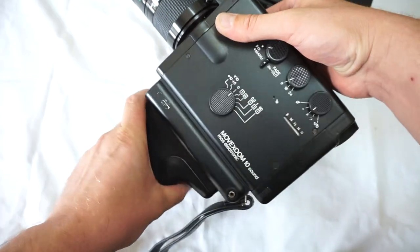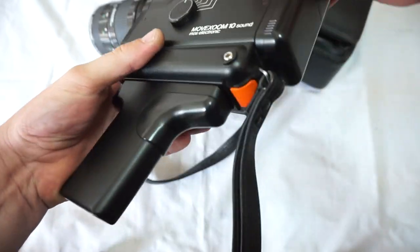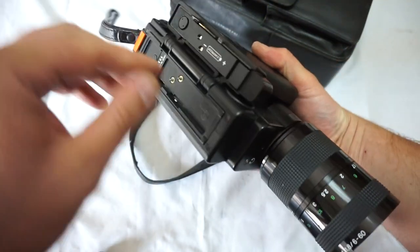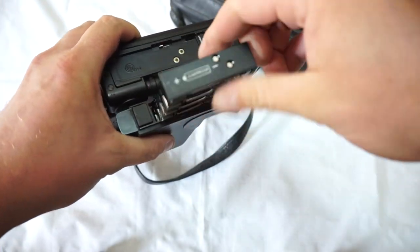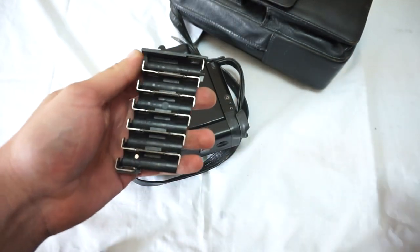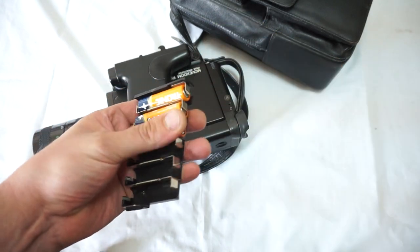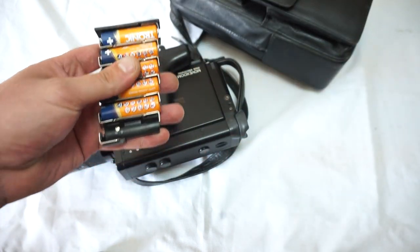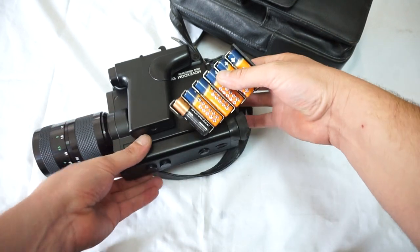Let's test it out. You need to fold the handle, and inside here you will find the battery compartment. You need to take them out — it requires six double-A batteries. There are instructions so you can see how the battery is positioned; that's very important, otherwise the camera won't go.